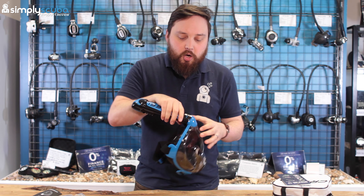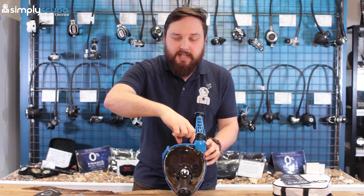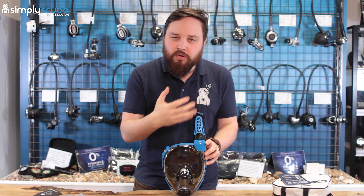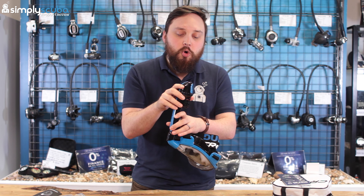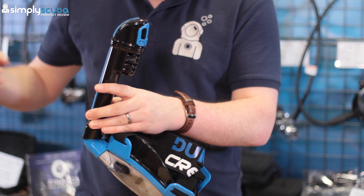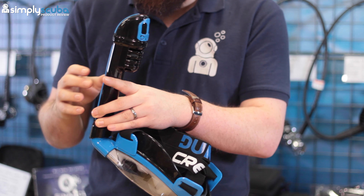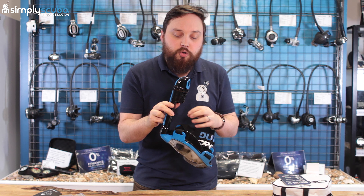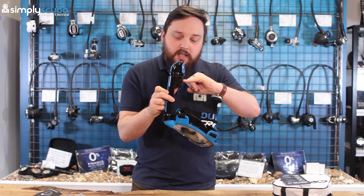Also inside the bag, you get an instruction booklet and a couple of spare valves — an o-ring, which fits around the snorkel connection area and may need changing over time, and a mushroom valve, which is a one-way silicone valve that sits at the bottom of the mask. If you ever need to replace it and can't figure it out, just take it to a dive center.